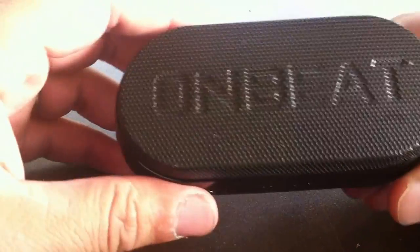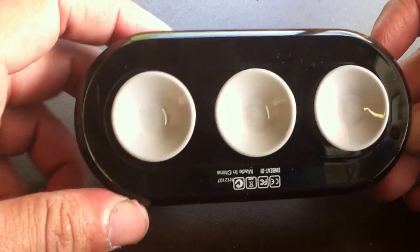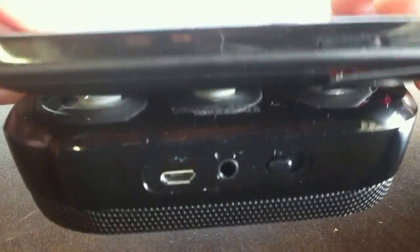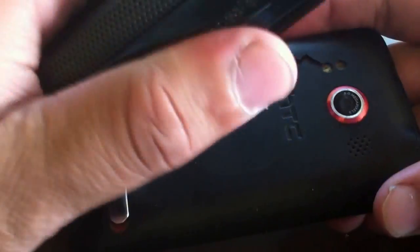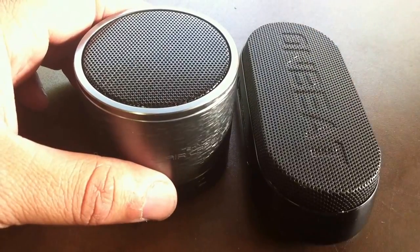The Onbeat X1 by Divoom is a little bit different — the housing and material used is not as nice as the Air Capsule, but it does have a unique feature: on the bottom it has three suction cups so you can connect it to your mobile device. You just put it on the back and it holds very easily and it's pretty sturdy as well. That's a nice, cool unique feature.